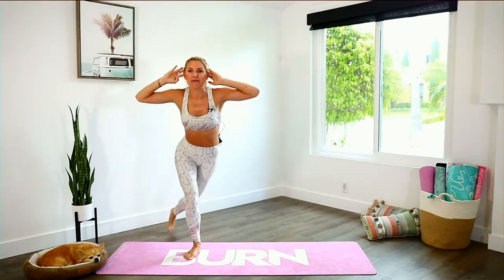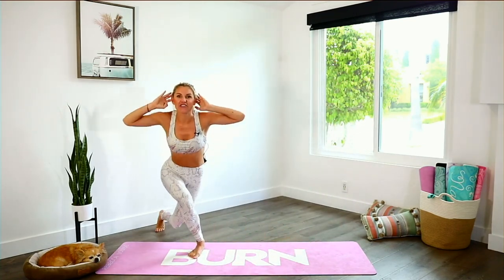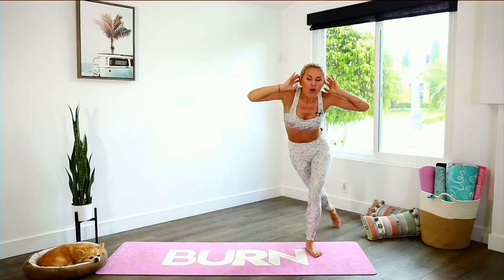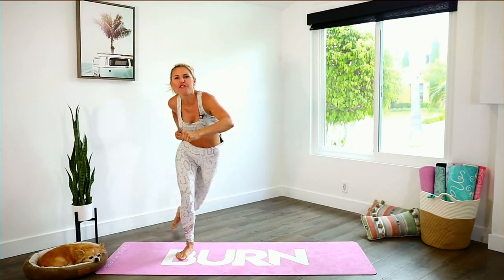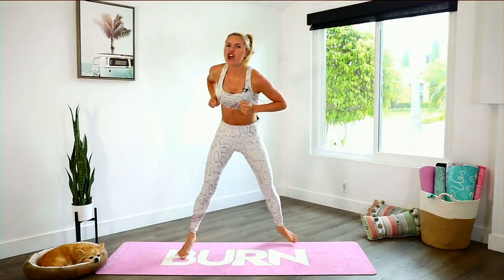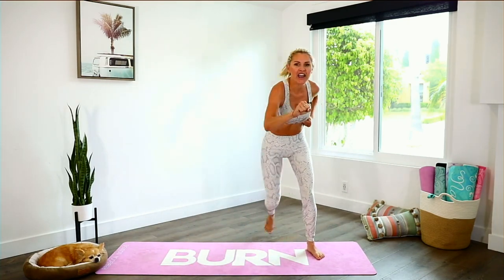Take another double tap all the way — double tap, squeeze those glutes, lift that chest up. We're going to take it pushing those arms in front. Fire it up everybody! We are going to get through this together. Nobody's going to be left behind. Take a nice inhale.